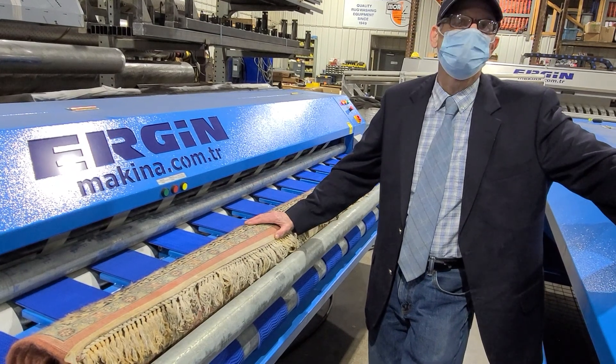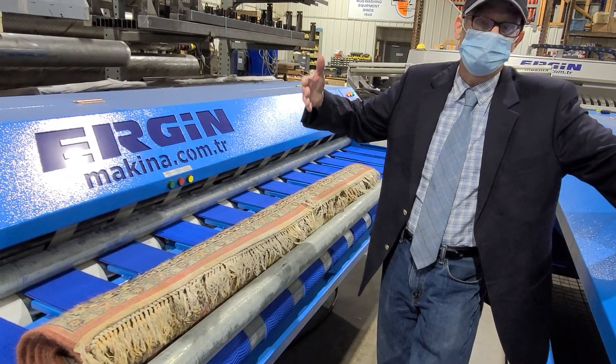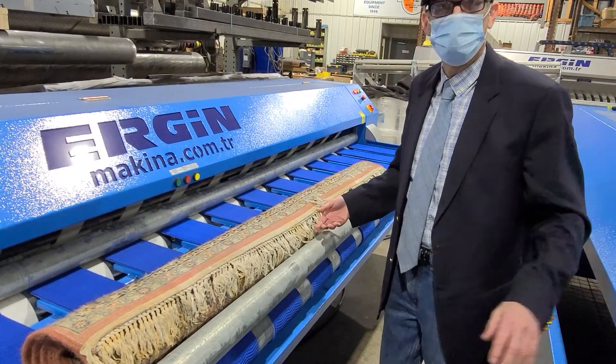And this is a duster. It has an automatic sensor. And you're going to see when I turn the machine on, it's going to do the whole thing for us — save us time, labor. It has a sensor. It's going to bring the rug right back to us, and I'm going to show you.